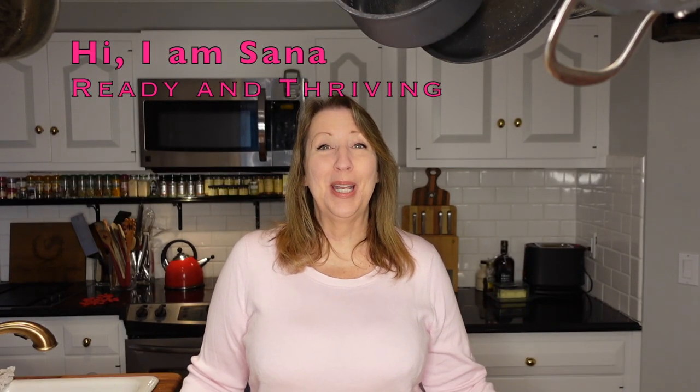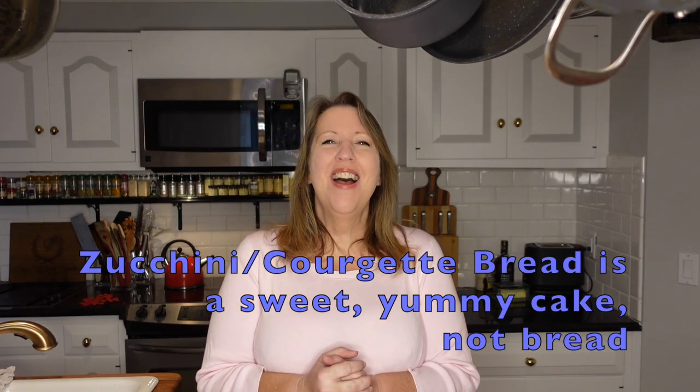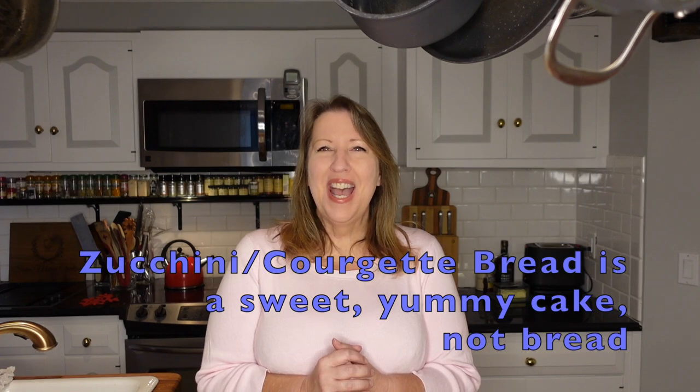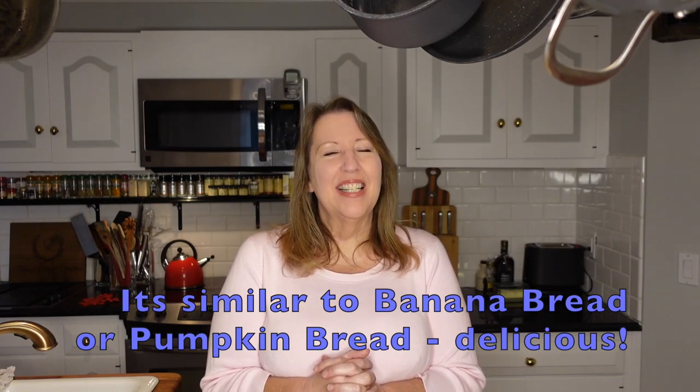Hello, this is Sana and thanks so much for joining me to make zucchini bread or courgette bread. It is an unusual flavor to think about putting squash together with something that would be a treat. I do remember very vividly my first experience with zucchini bread. I was eight years old and my mother's good friend who's a gardener made loads of zucchini bread and brought over a loaf. My little eight-year-old brain said: what is that? How can a vegetable be a treat? My mother said just try one bite, and it's now been a lifelong favorite.